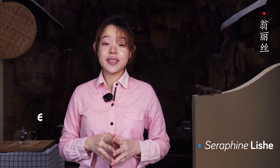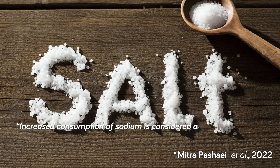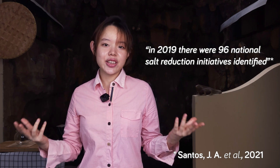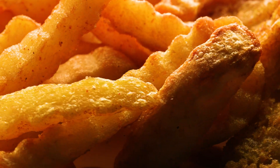Hey, Serafin here. You might have already heard that excessive salt is bad for your health. The increased consumption of sodium or salt is considered to be the leading cause of cardiovascular disease and hypertension. With more than 90 nations implementing salt reduction strategies, the pressure is on to find ways to reduce the amount of salt in foods while still making them palatable.